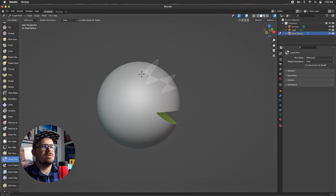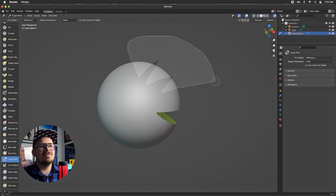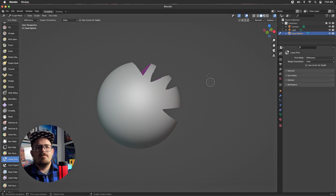Let's try that again — let's do something a little more interesting, a crazier shape. This is the bummer of this brush: it takes ages, and by ages I mean at least 10 seconds. So I am still waiting.